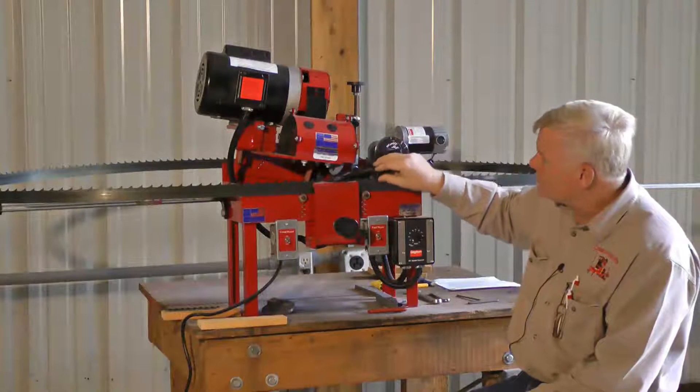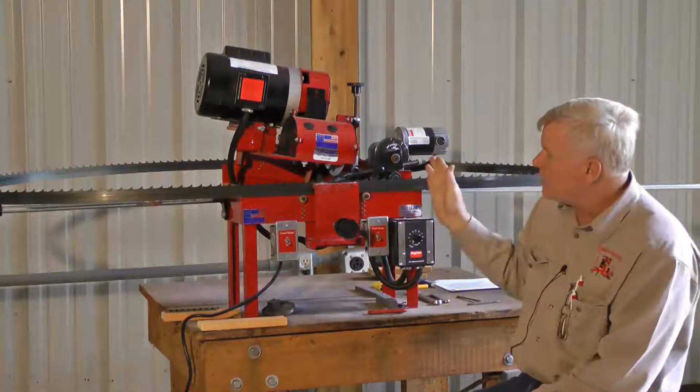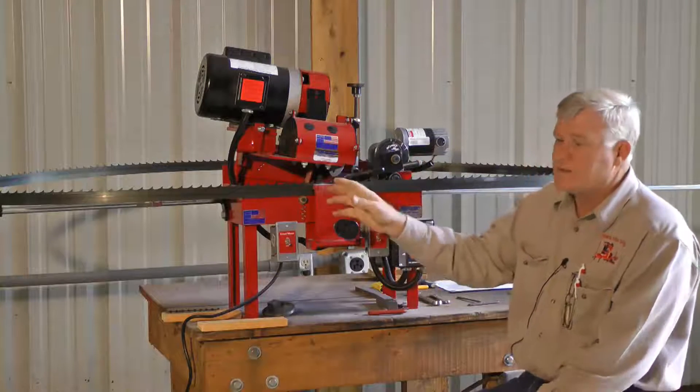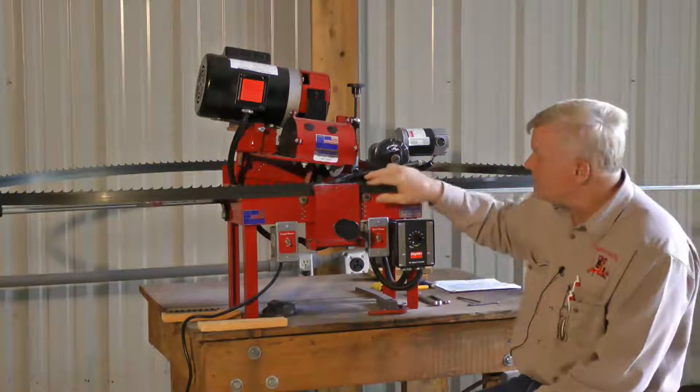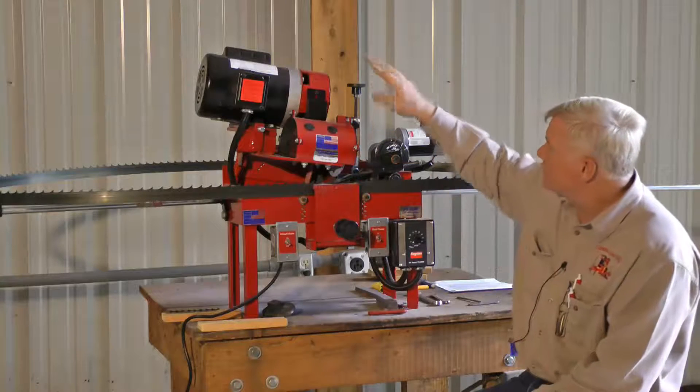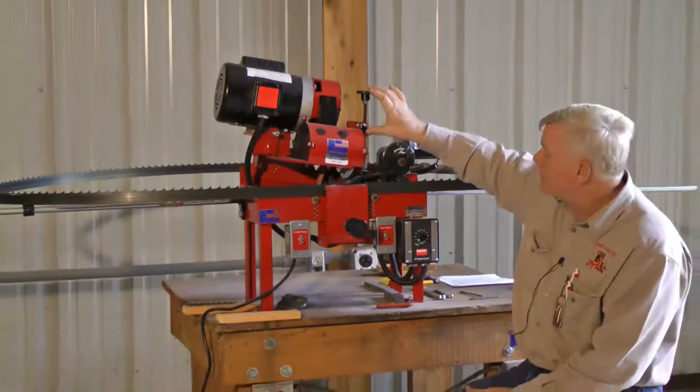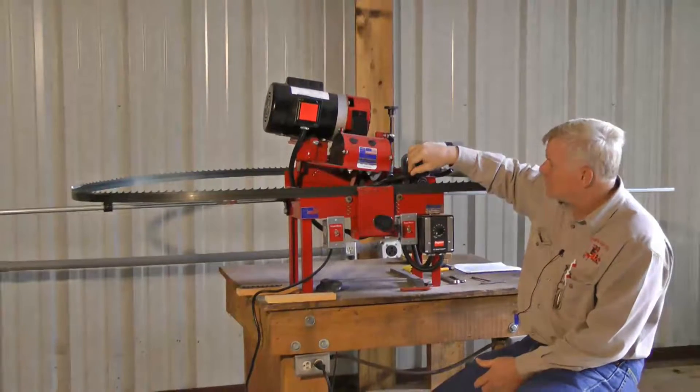If I increase off of the face it'll hit harder on the right-hand side, or if I decrease it and hit more on the face it'll hit less on the right-hand side — the right-hand side being the back of the tooth. As you see me adjust these, I'm going to demonstrate that so you can see what each one of them does.